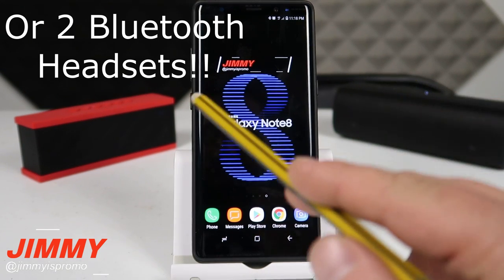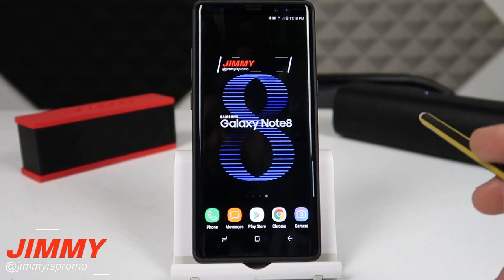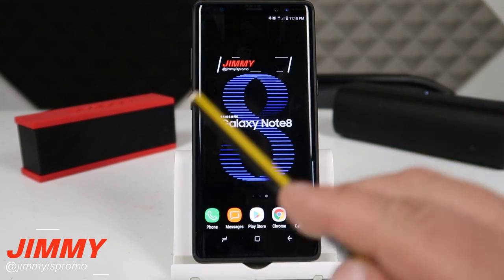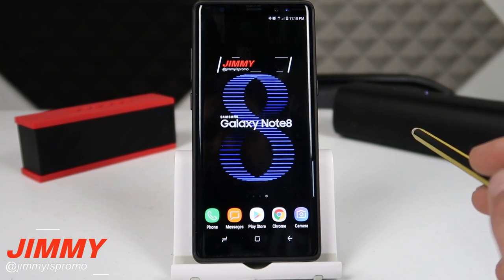Now when talking about two completely different companies — as you may know, some Bluetooth speakers out there let you pair them together through software built inside the speaker. Here in this demo I wanted to show two completely separate brands to prove that the Galaxy Note 8 is able to have dual Bluetooth audio.